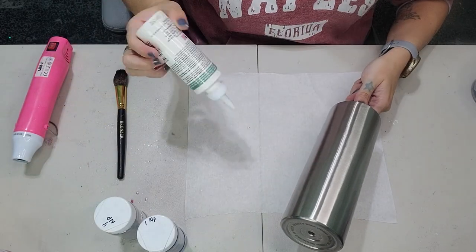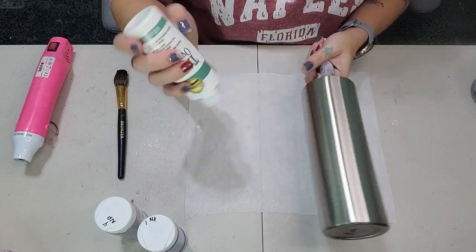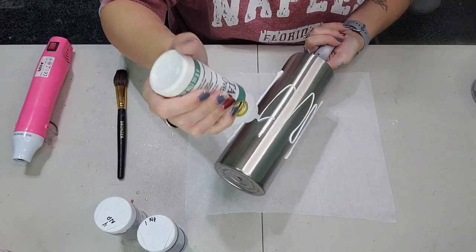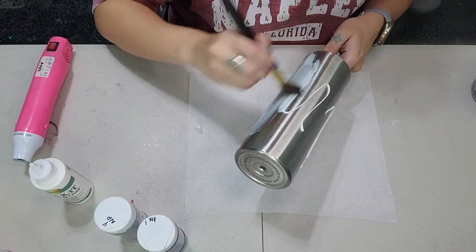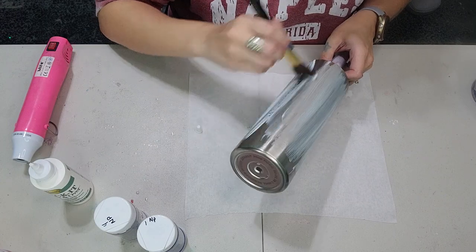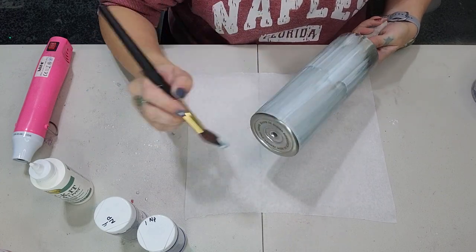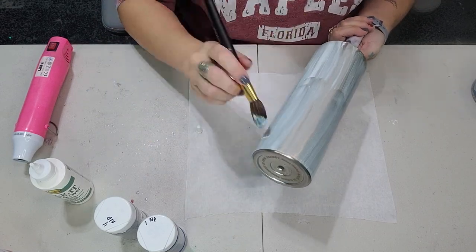What I'm starting out with is a 20 ounce skinny and this is from the Stainless Steel Depot. I prepped it with 80 grit sandpaper and I did not spray paint it. Now I'm just going to start out by putting some tacket onto this tumbler. I don't like to dilute mine.